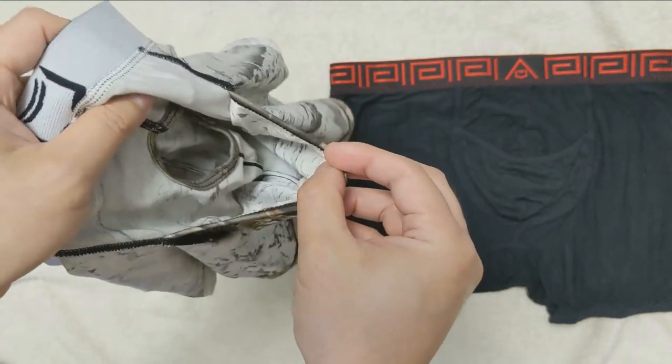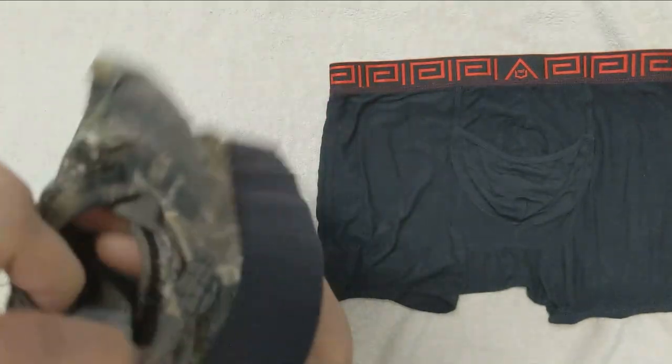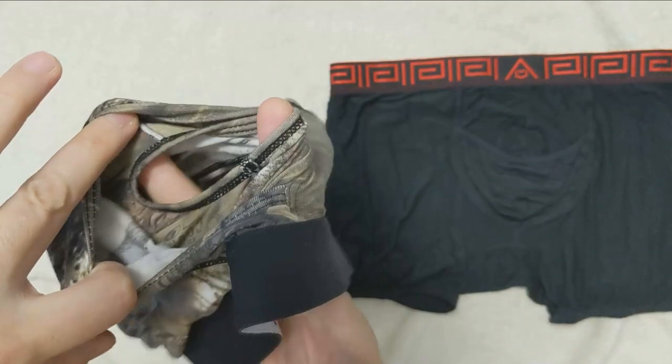The testicle pouch is big and is the same size in all the models, with dimensions of 4 inches deep and 5 inches wide. Lastly, there is a fly for quick access.